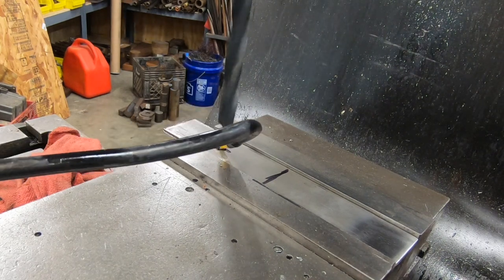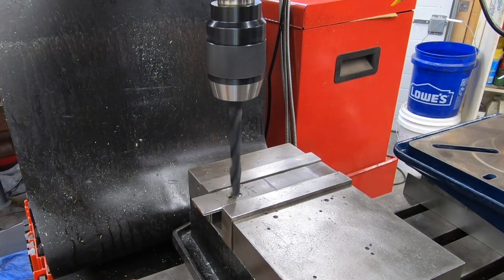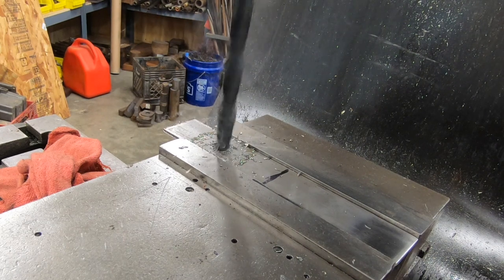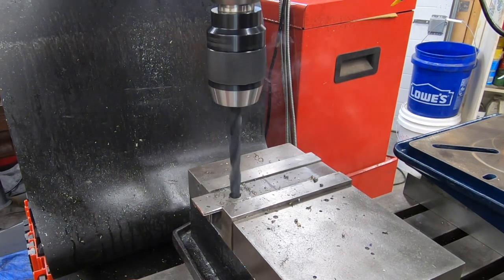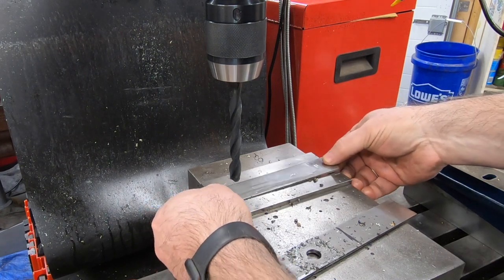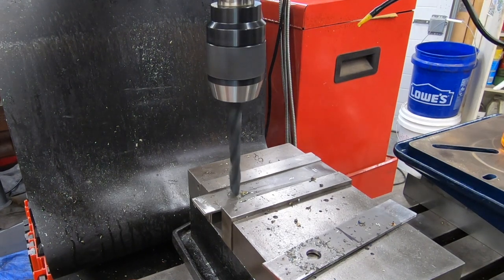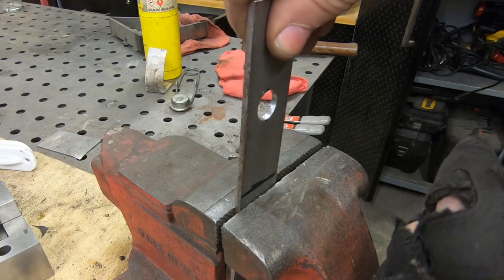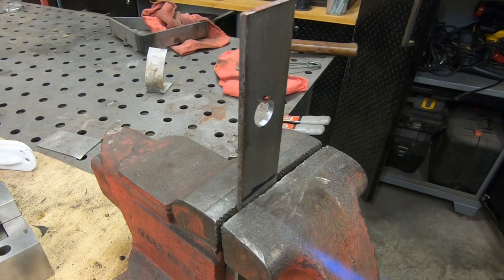I figure it'll probably be easier to drill the holes in these straps where the mounting stud will go now before I bend it. I'm just going to put these straps into my bench vise and I want to put a little heat on the bend line.